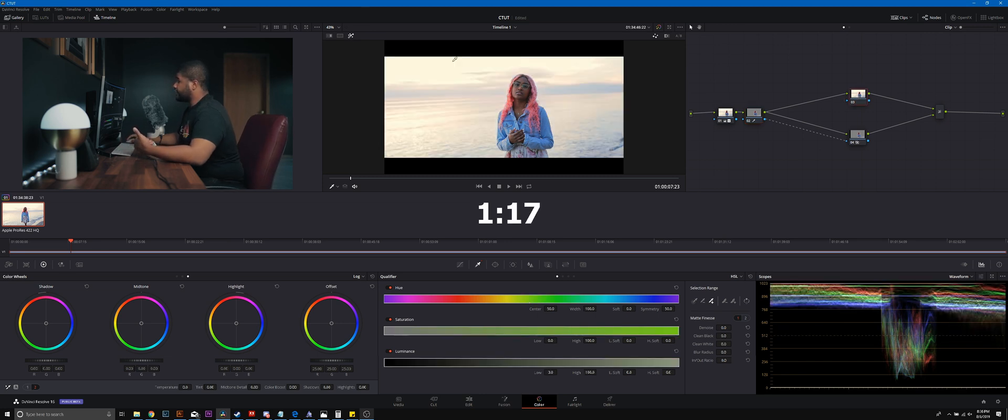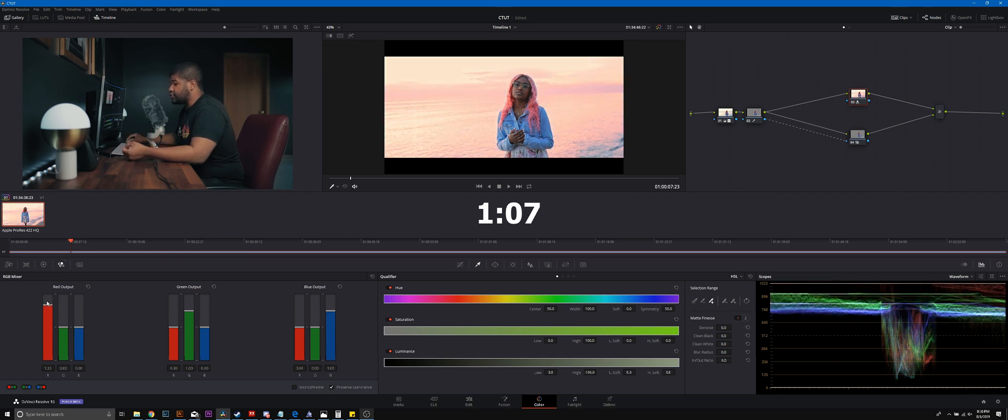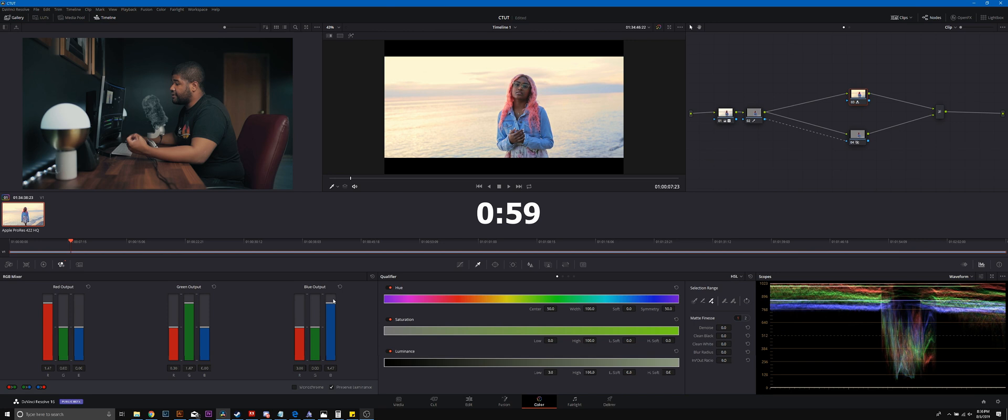Now let's move on to our color grade. Turning off the wand so we can see the grade — we're going to work specifically in the log wheels. First, we're going to re-saturate: instead of going all the way to 2, we're going to go to 147 in each channel, because I don't want to overdo it, I just want this to stand out. I'm going to left click and add another serial node for an additional correction in the highlights.